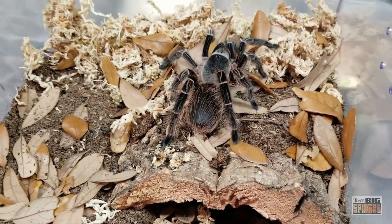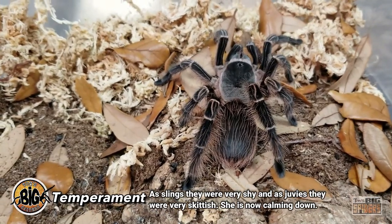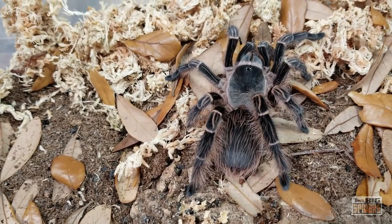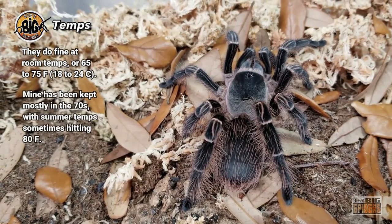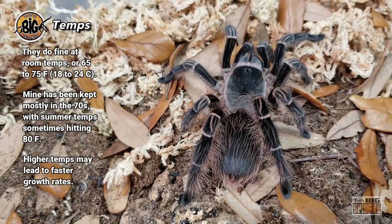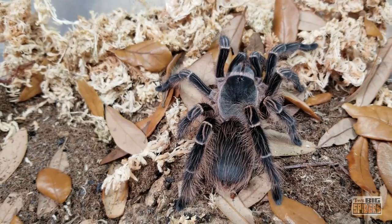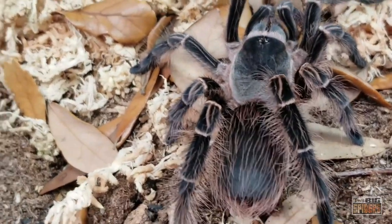Temperament-wise, they have been very shy as slings — a lot of burrowing as slings and even as juveniles. As a sub-adult she's been a little skittish, but that's pretty much what I expected. As for temperatures, this is kept at a low of about 72°F in winter and upper 70s to sometimes 80°F in summer. This is a slow-growing species early on — it took forever for her to reach about the one-and-a-quarter-inch mark. But once she and the male hit that mark they seemed to put on a lot more size and molt more frequently, so growth picked up noticeably after that point.